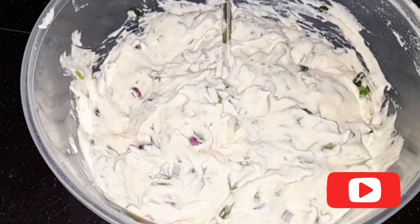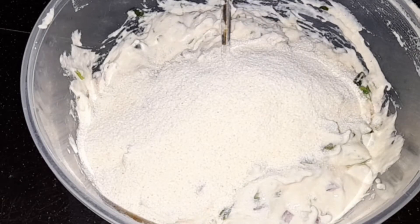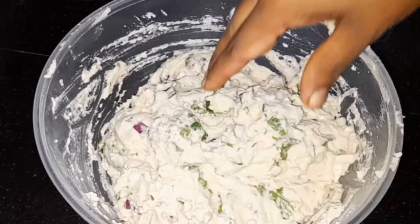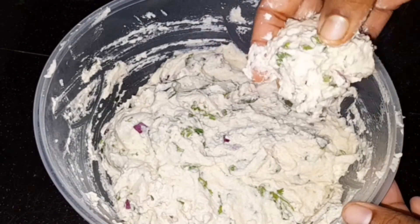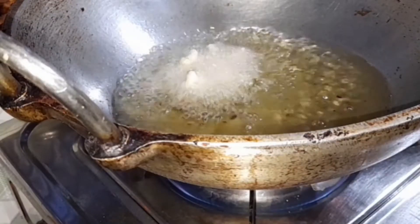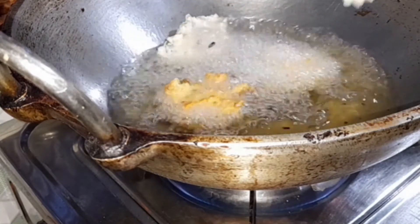I am going to mix a little bit and mix it in a mix. We are going to mix it in a little bit. We will do it in the middle of the way. We have a golden bowl of rice.